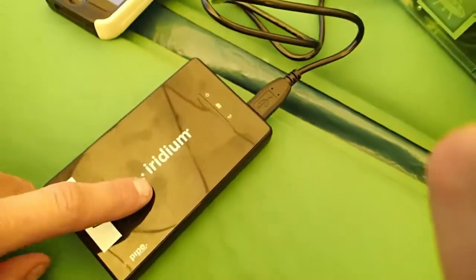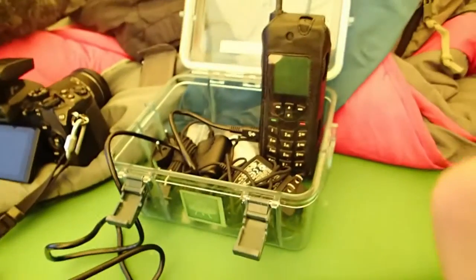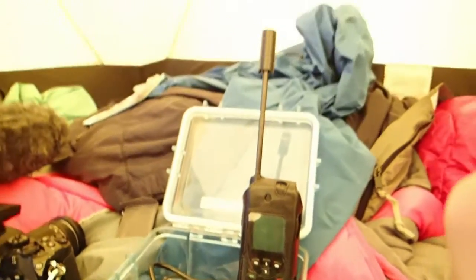That connects to this Wi-Fi signal, which connects to the phone, which then goes up into the sky and is sent to the rest of the world. So, just thought you guys might be interested in seeing that. I'll see you when I get back from Peru. Here I go.